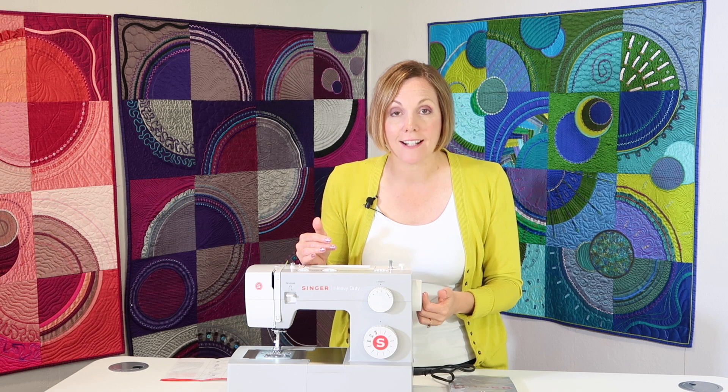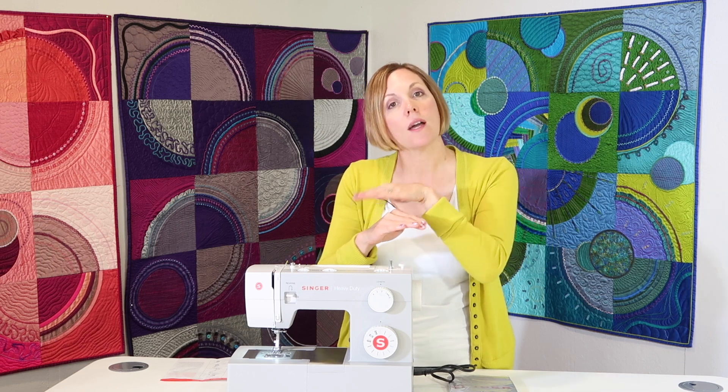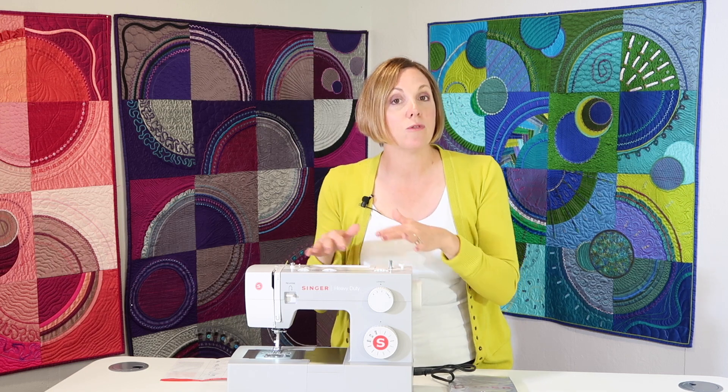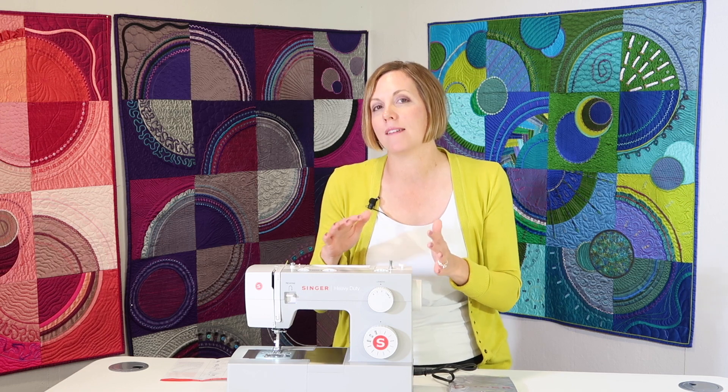You can lower the feed dogs on this machine. I'm excited because a lot of the machines that I have filmed don't actually let you lower them — they just do a cover. On this machine there's actually a lever that you lower them with, and that's going to allow you to do free motion quilting, sewing a button on, things like that become a lot easier.